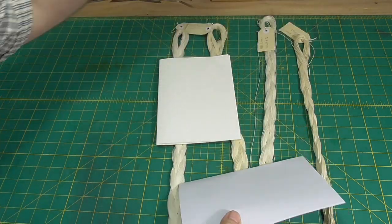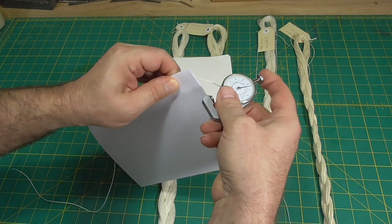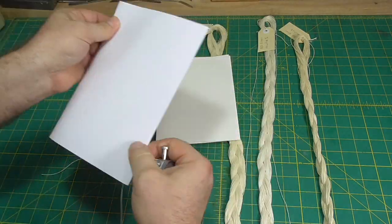To increase swell, you can do the opposite and use thicker thread, or reduce the paper thickness in a section by using fewer sheets per section or thinner paper.